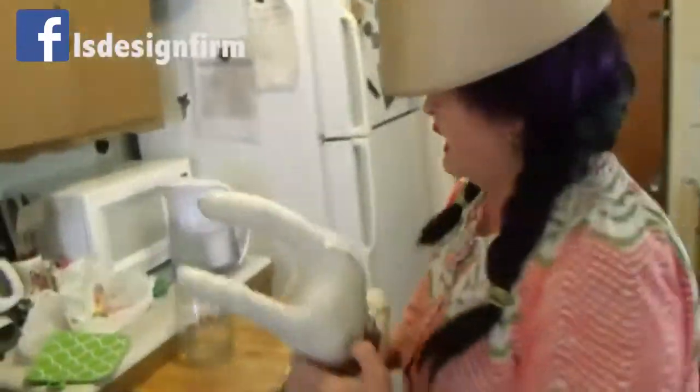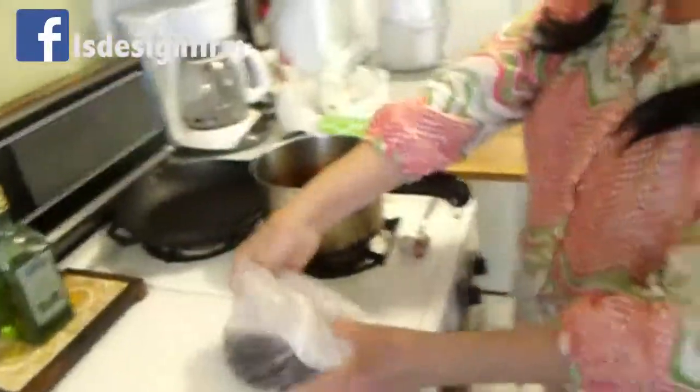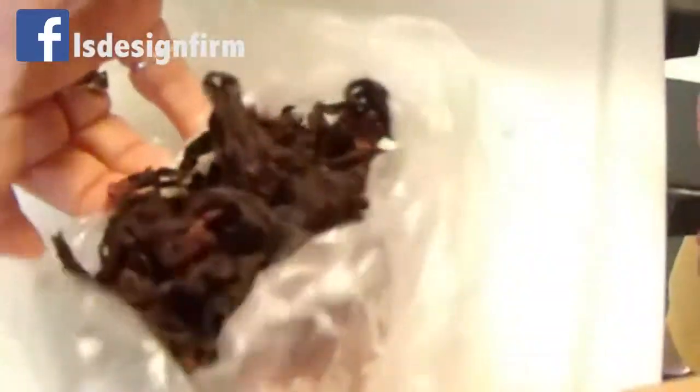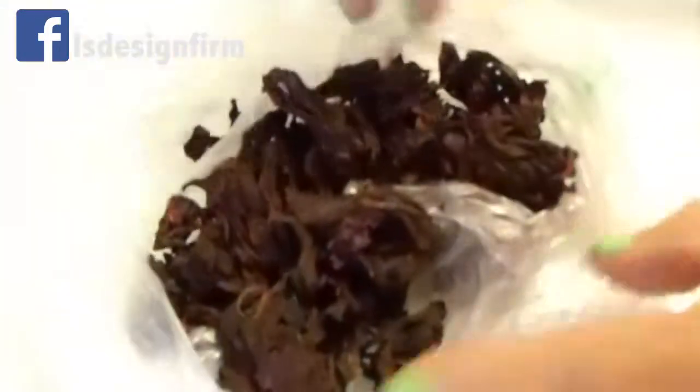With this hot weather you need something cold to drink, something natural. For that we need the hibiscus flower that you can buy at the store. You can buy it in a package or you can buy it loose by the pound.